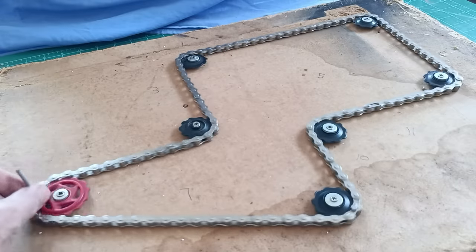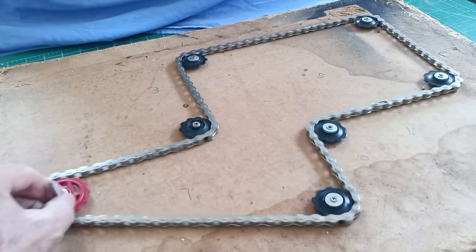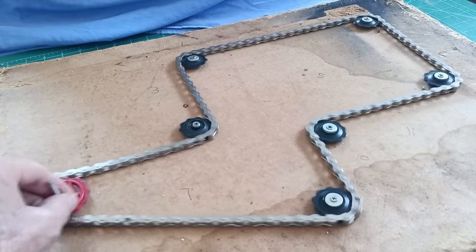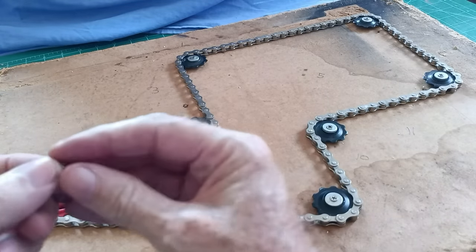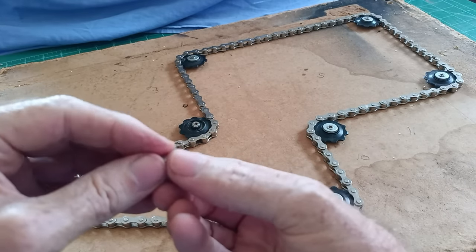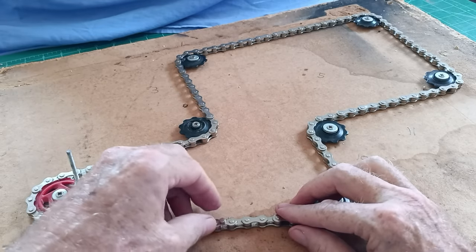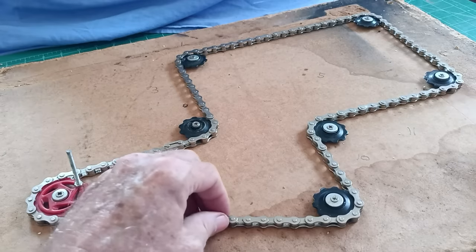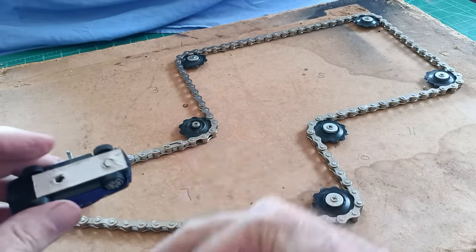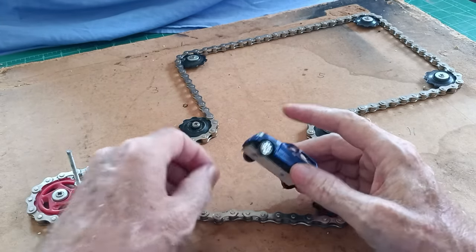Once I'd got that, I thought if we had magnets underneath and on top, that would move vehicles around a town or whatever you've got on your train layout. So I bought these very, very small magnets — five millimetre by two millimetre, very small but very strong — and they sit very nicely in the link of the chain. So we have a magnet there, and then in these small cars I just super-glued a small piece of cardboard on the bottom with another magnet there.